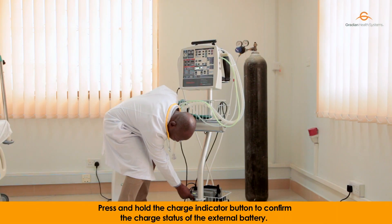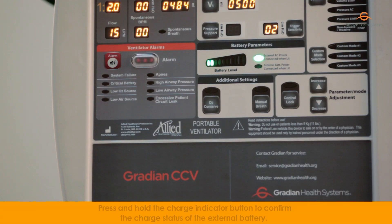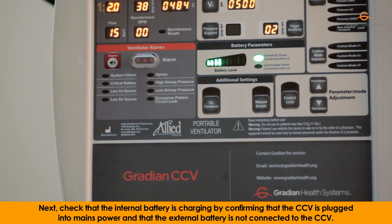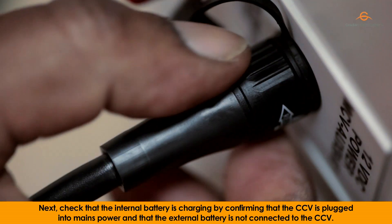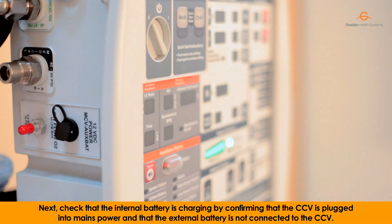Press and hold the charge indicator button to confirm the charge status of the external battery. Next, check that the internal battery is charging by confirming that the CCV is plugged into mains power and that the external battery is not connected to the CCV.